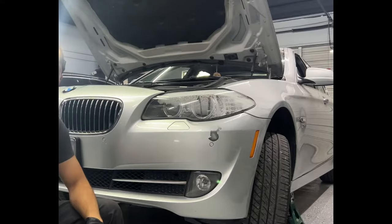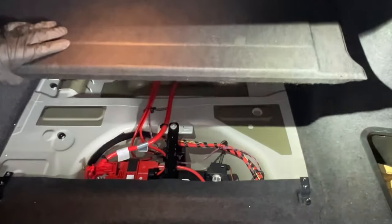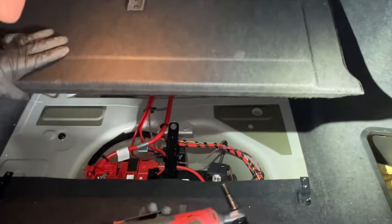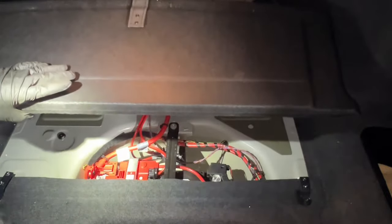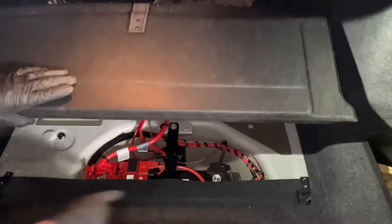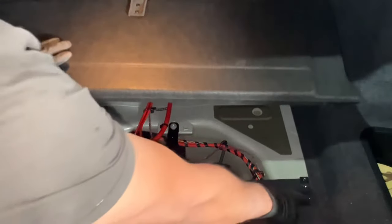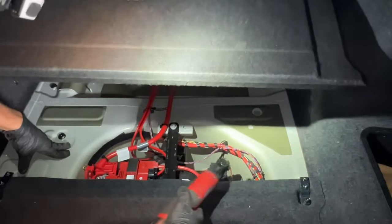Here we are in the trunk. First step, anytime we're going to move any electrical connectors, is to remove the negative terminal. There is a 10 millimeter nut on this side and a 10 millimeter nut on the other side — remove those to lift up the cover for the trunk, and your battery is right there.